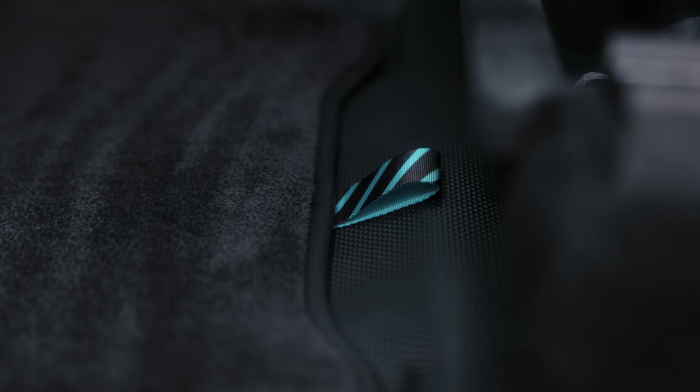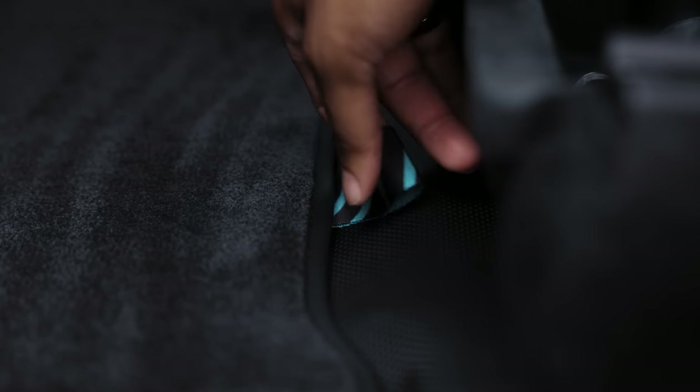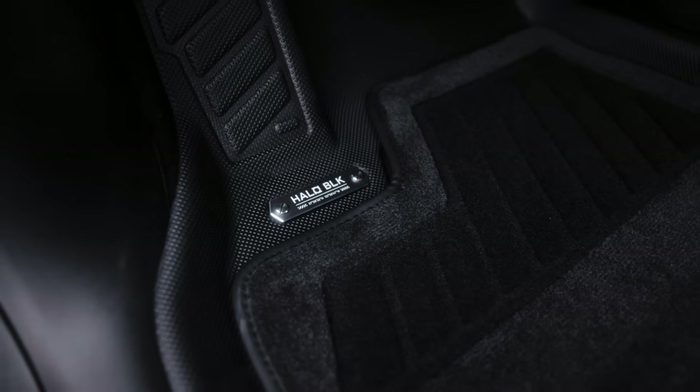The floor mats are equipped with a patented quick-release buckle mechanism, allowing easy detachment of the top layer for effortless cleaning. This is super dope because you're essentially getting an all-weather floor mat for all seasons. With the carpet, it's really comfortable and soft when it's dry — but if things get muddy and dirty, it's easy to take off. You just pull on the included tab and it comes right off, making it easy to wash, vacuum, or dust off.